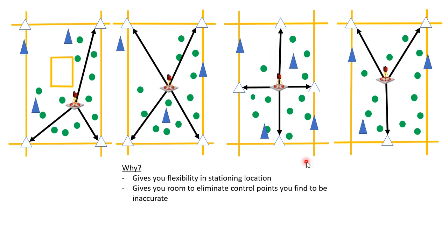Having more control points gives you flexibility in your stationing location. If you need to move the total station to different areas of your job site because something might be obstructing it in the middle, you now have more flexibility to do that. It also gives you room to eliminate control points that you find to be inaccurate. The more control points you have, the easier it is to station on four to five while observing which ones might have shifted, and the better chance you have of stationing accurately throughout the life of the job.